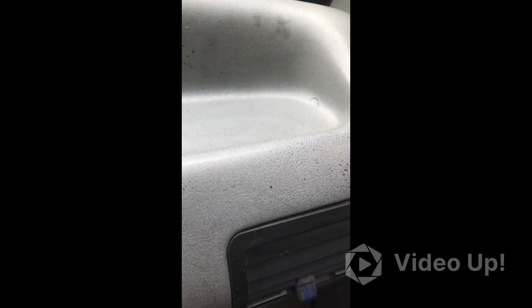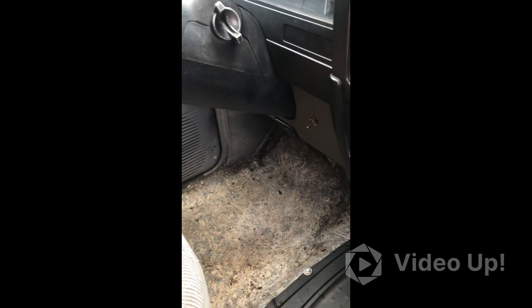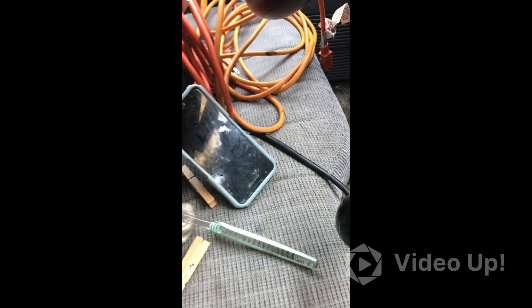The rain has decided to come down a little bit, so I'm not able to vacuum. I don't want to run a drop cord out in the middle of the rain running a shop vac — it might be okay, but I don't want to test that. Next episode: door panels, the floor, and maybe the seats.